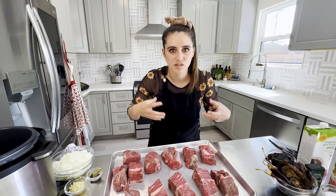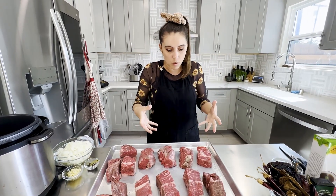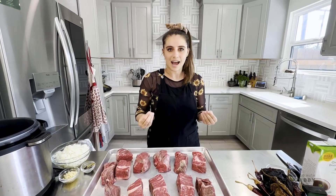Let me put my hair up because this is gonna be a whole situation. Alright, ready! First things first, we're gonna season our beef. I want the salt to penetrate the meat, and because we're working with chuck - it's a thick cut with a lot of meat - it's gonna take a minute for the salt to go ahead and penetrate.